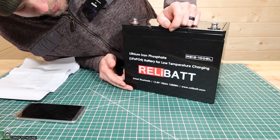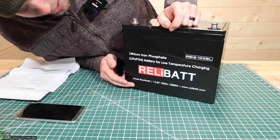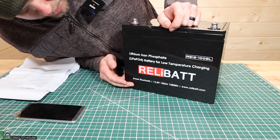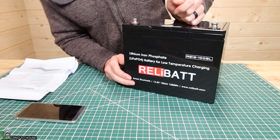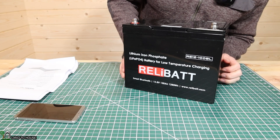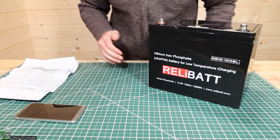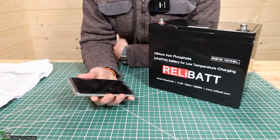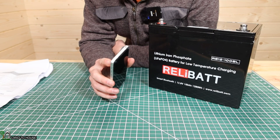Down here: smart Bluetooth, 12.8 volt, 100 amp hour, 1280 watt hour. It's got an address where you can look up this battery. Let's go ahead and take a look at the app, and we'll do all of the cold weather stuff tomorrow. I just want to get this part done tonight before it is terribly cold.